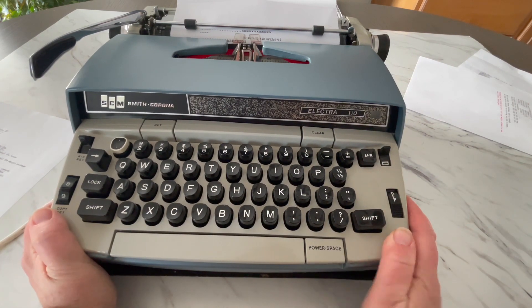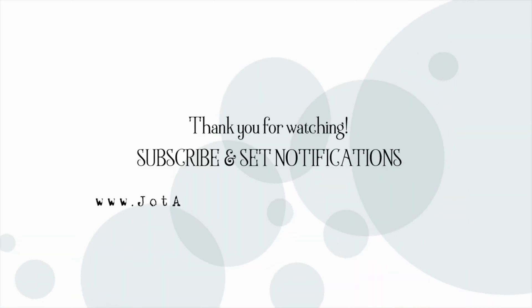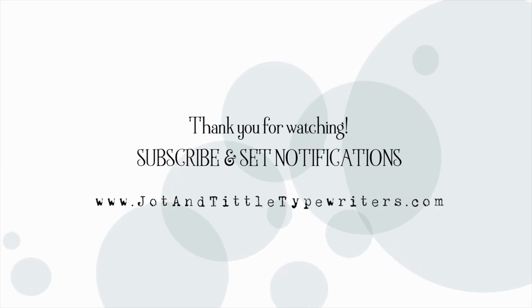Thanks so much for watching. You all have a great day.